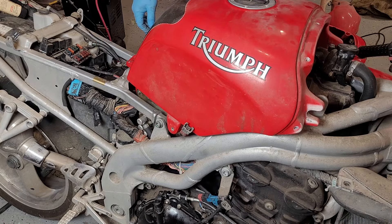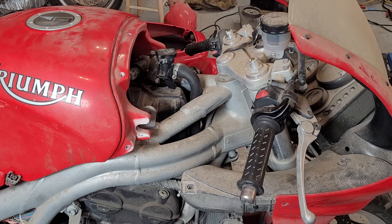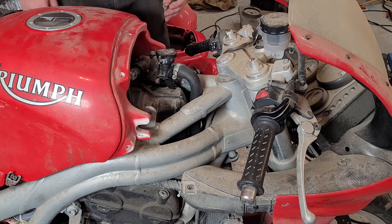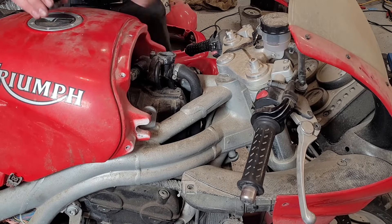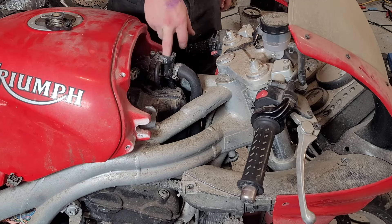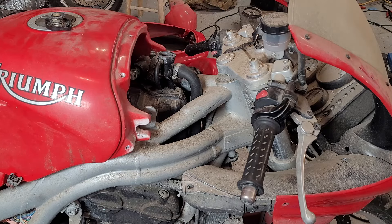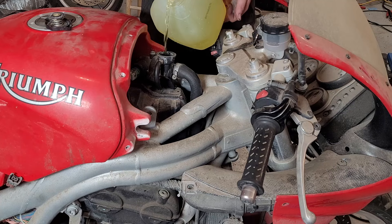Before we fire it up, might as well put some coolant in it. I'm now realizing one of those tubes is for the overflow because there is an overflow tank. There's some weird stuff in this overflow tube — it looks like stop leak, actually. Never mind — it's the fiber reinforcement and the plastic kind of giving up. Not ideal, but it'll be okay. Let's see if it'll start up.